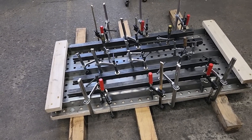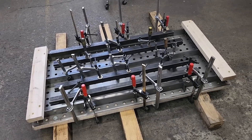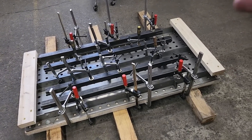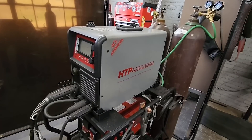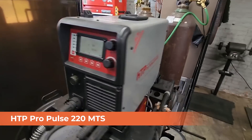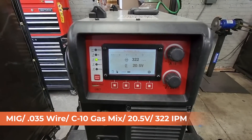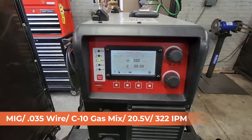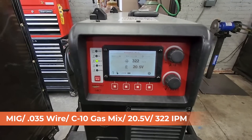Just grab other pieces of straight stock you have laying around and use it the same way. It'll go the same way the wood is going across right now, but with metal pieces and clamps instead of wooden lags. Our equipment today is HTP's Pro Pulse 220 MTS. It is a multi-processor and we're going to be set up for MIG, running .035 wire and C10 gas mix.